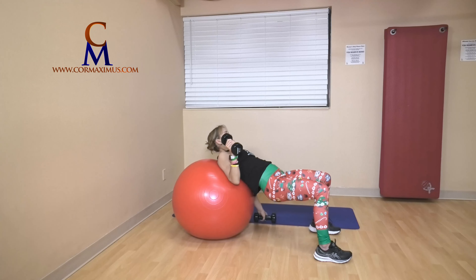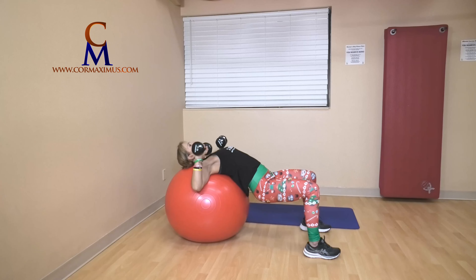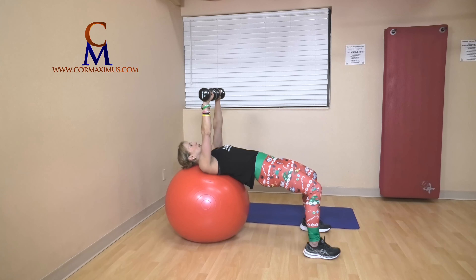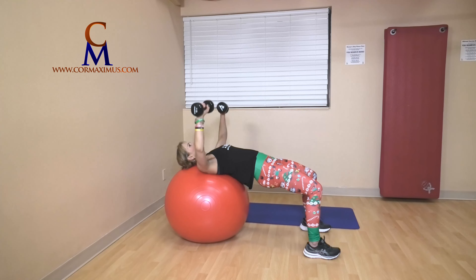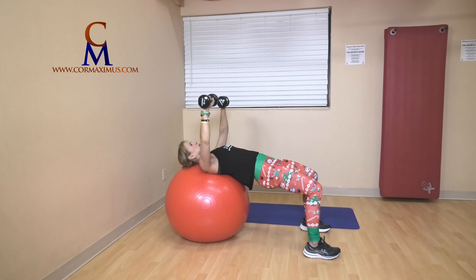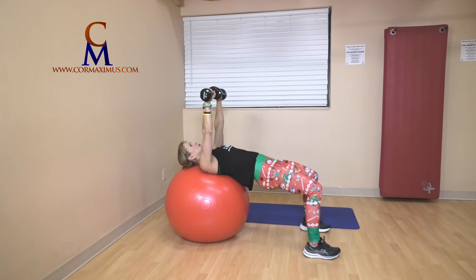Five — chest press. Head and shoulders resting on the ball, palms face knees. Hips up strong. If your back is getting sore, drop your hips a tiny little bit — it'll take some of the pressure out of your back. Ready? Five — push, and down, push, and down — that's two. Three, in line with your chest. Four, last one — five. Amazing.